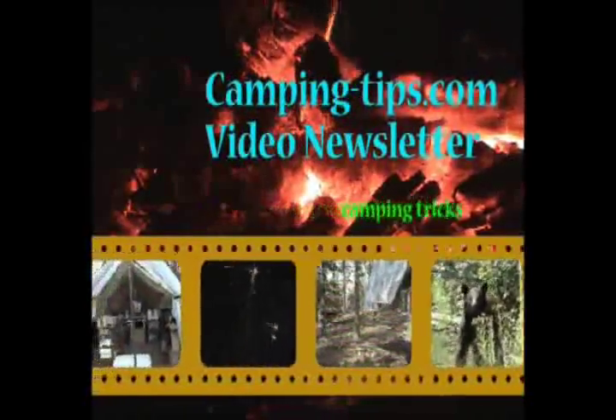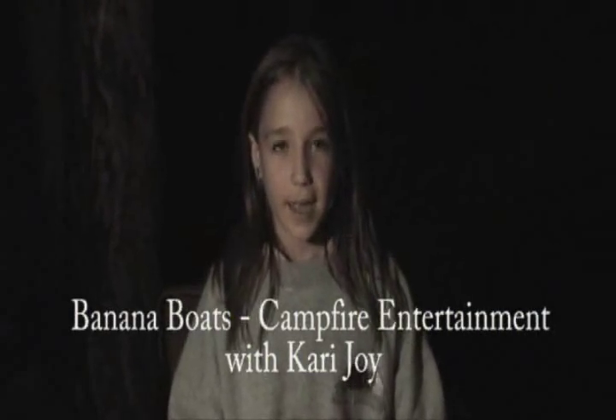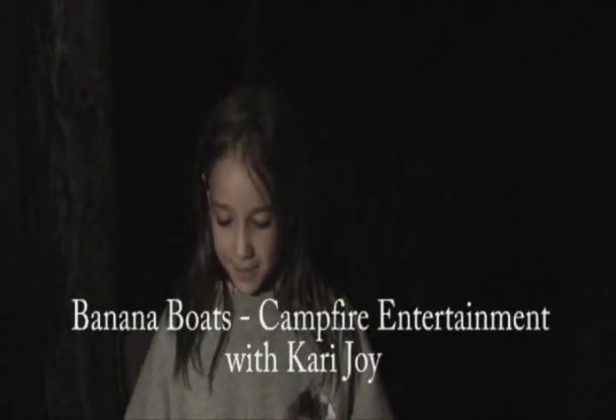Tell me who you are. I'm Carrie Joy. And what are you going to show us? I'm going to show you how to make a banana boat. And these are the supplies you need.